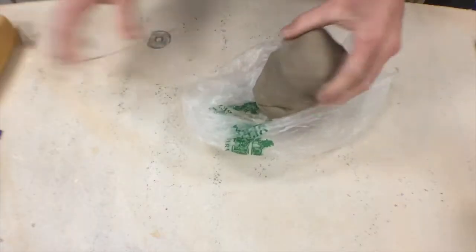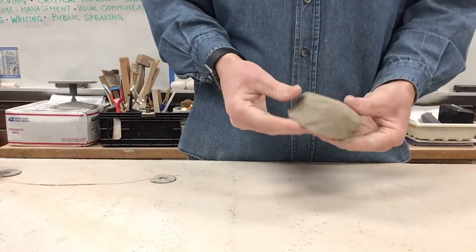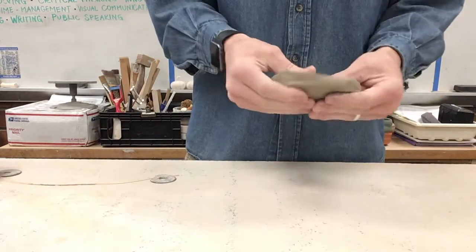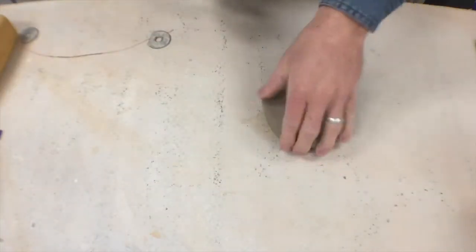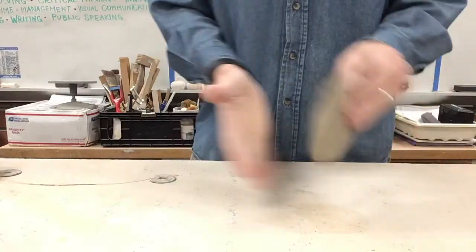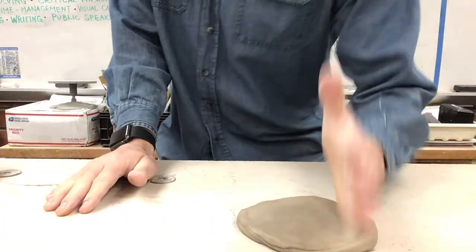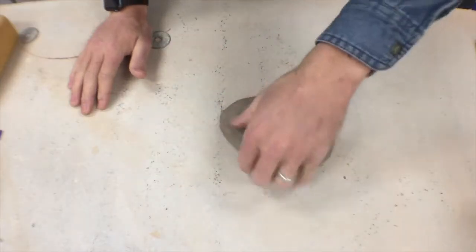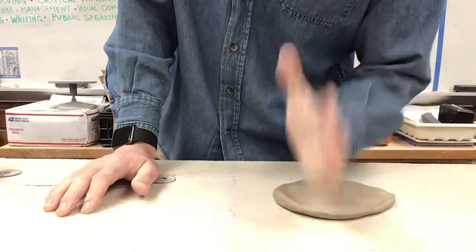Start with a piece of clay like this. What I'm trying to do is flatten it — you can go down however you need to. Rotate it, rotate it to get an even slab.